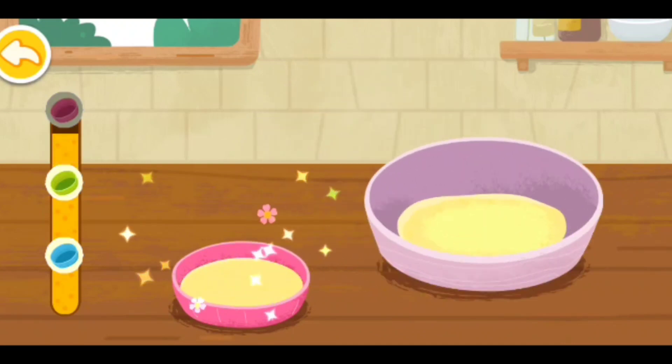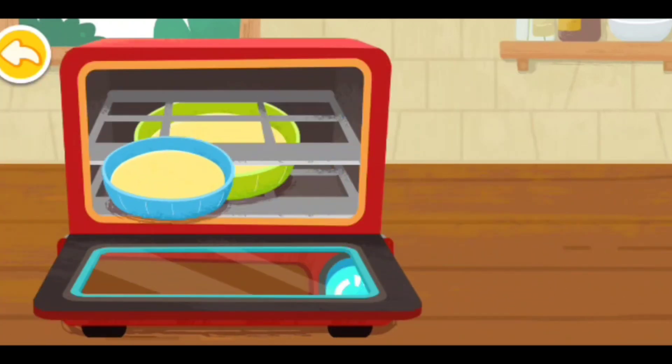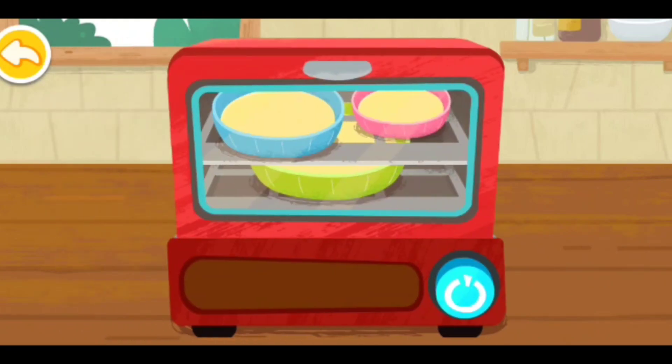Let's prepare a birthday cake. Let's love it. Hold the button on the oven. Let's bake the cakes together.